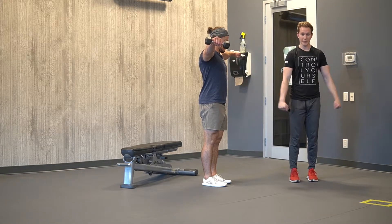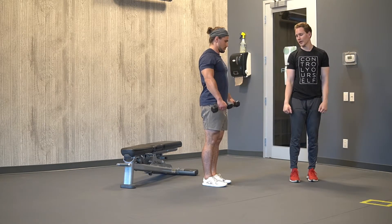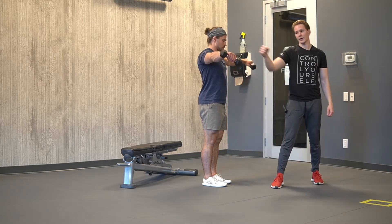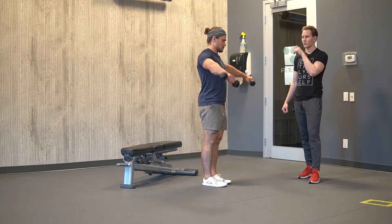As we raise in that 30-degree scapular plane, we want to make sure that the arm at the top is going to be tilted slightly in, as if we're pouring a glass of water.